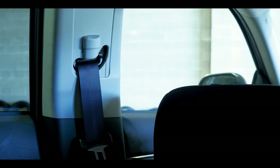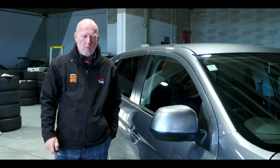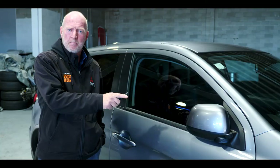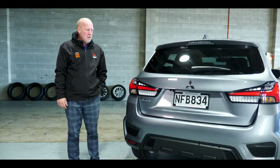Once your seatbelt is in, you can adjust the seatbelt height from the back pillar up and down to get it exactly where you're most comfortable. A cool way to tell if the car is locked: when you lock it, the side mirrors automatically fold in, and when you unlock it they go back out. The ASX also has LED daytime running lights that are on all the time regardless of the weather, keeping you safe and visible on the roads.